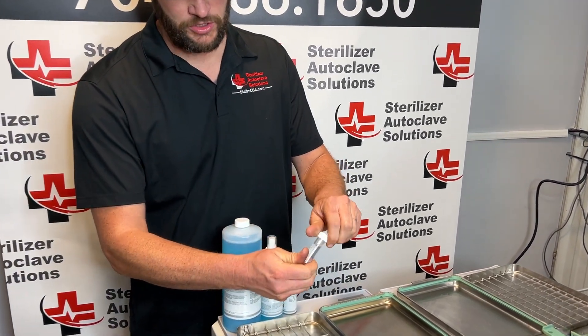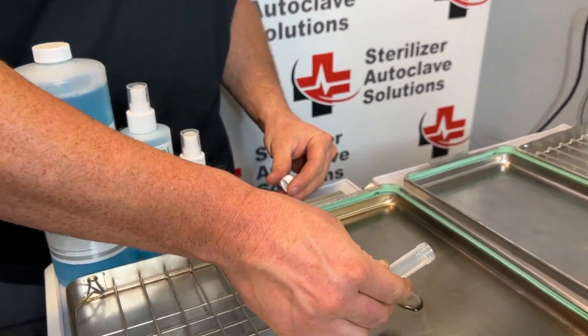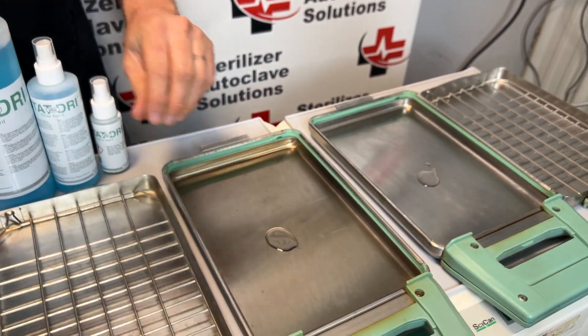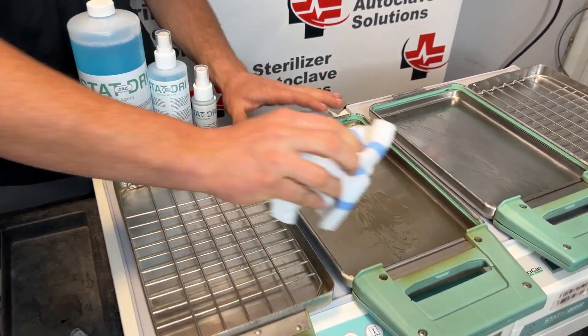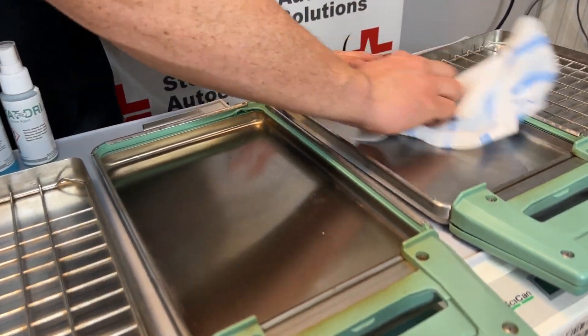To show the effects, I'm actually going to use the lubricant that comes with a new cassette seal. I'm going to pour a little bit in each of these and actually smear this around. Using a cloth, I'm just going to wipe up like you would after a cassette seal is installed.